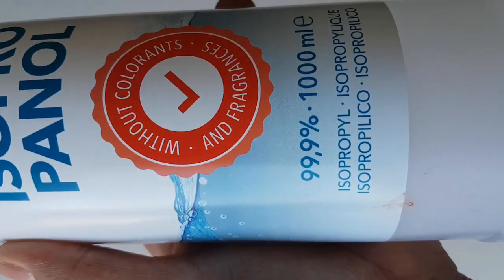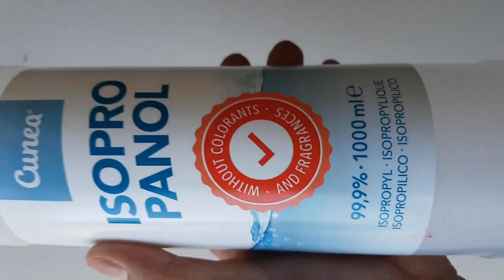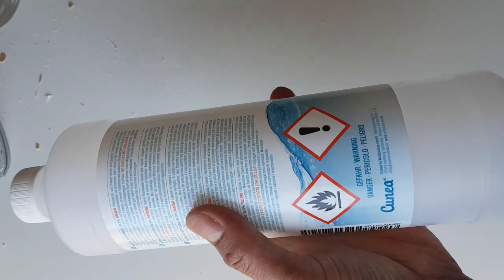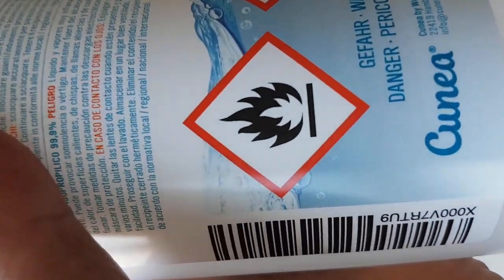This disinfectant spray contains highly concentrated alcohol, which is highly flammable. If you put your hand on fire just after using it, immediately it will burn.